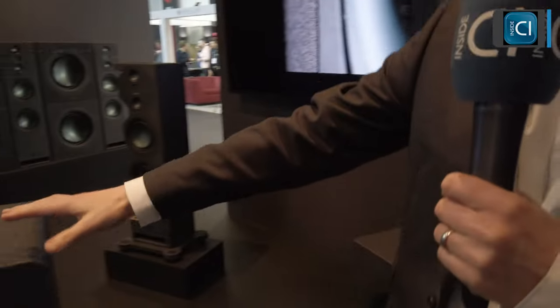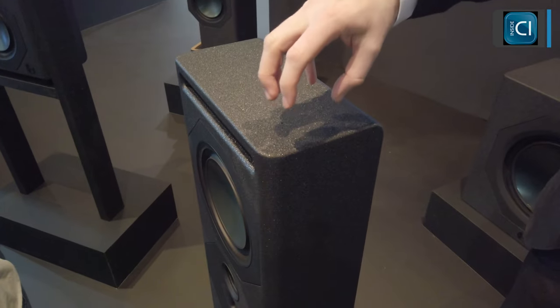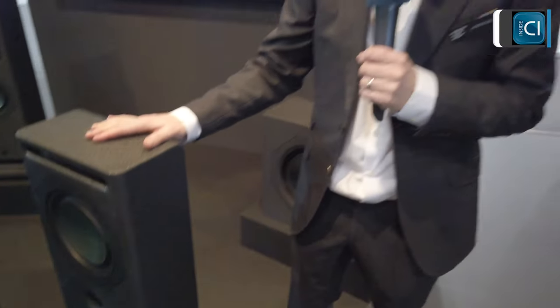Being an install system rather than a hi-fi speaker system, we've spent a long time working on how to best integrate these into a system. Every single speaker has a high-wearing, heavy-duty finish on it, which enables you to install these into a room. You can basically screw anywhere into these loudspeakers depending on how you want to fit them, and during the job you're not going to damage them — you can manhandle them quite well.